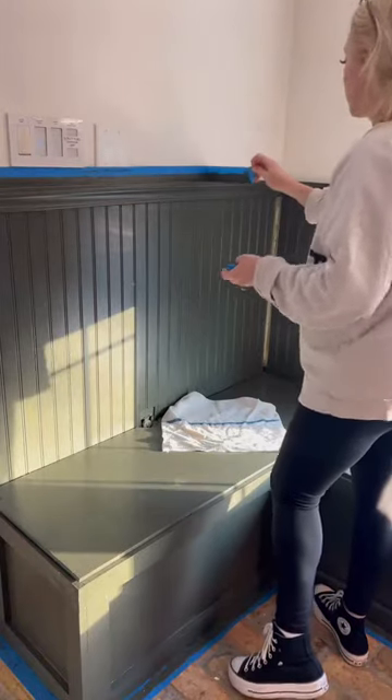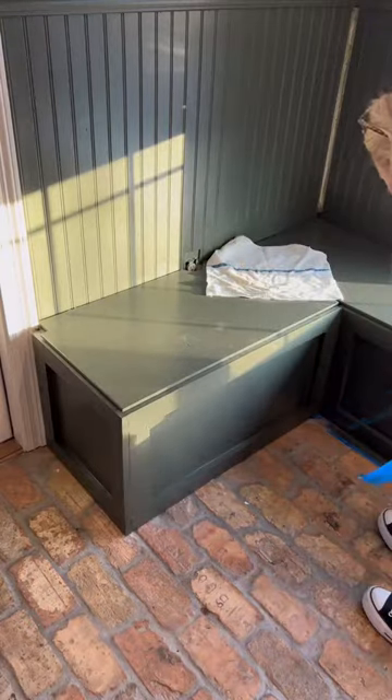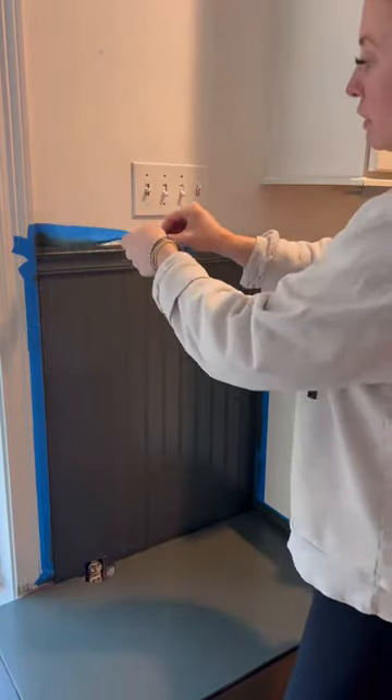And then comes the best part where you get to peel all the tape off. I swear to goodness gracious, I could watch like a thousand videos like this — this is so incredibly satisfying. And some more satisfaction for you on the other side.